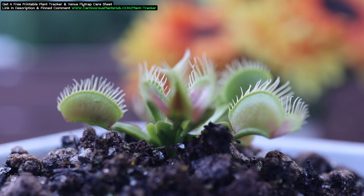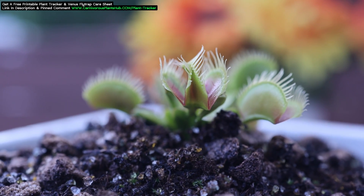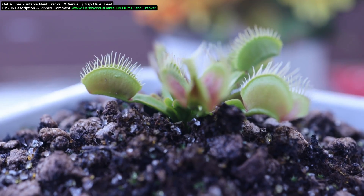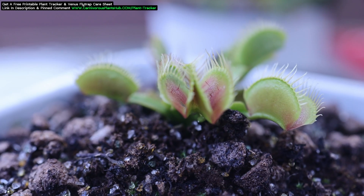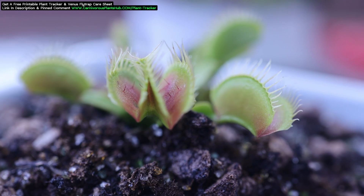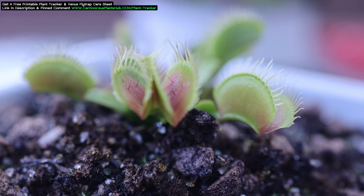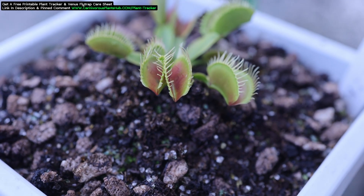That mutation then lives on within that plant, creating a new cultivar. So far, this one just seems to be a one-time mutation, so we'll see what happens down the road. The other interesting thing about this mutation is the placement and unusual number of trigger hairs. You can see that they're kind of in odd places, which makes sense based on its shape, and there's also kind of an odd number of them.